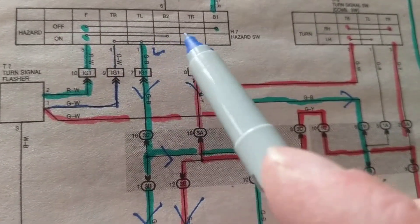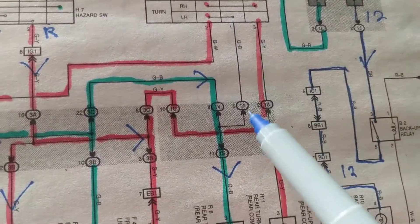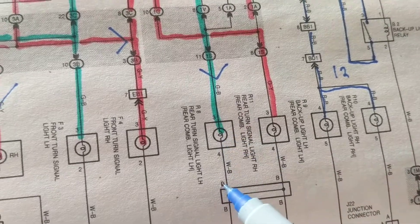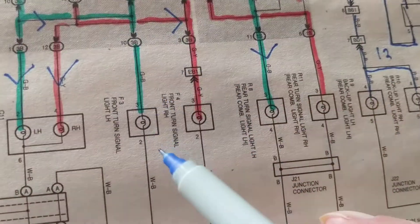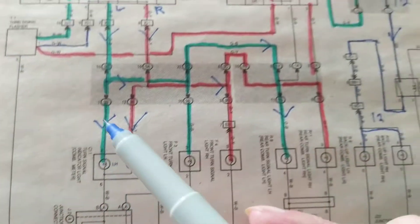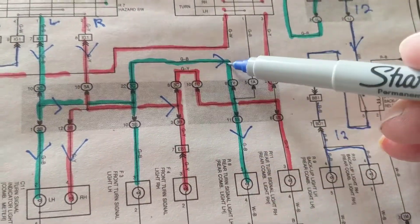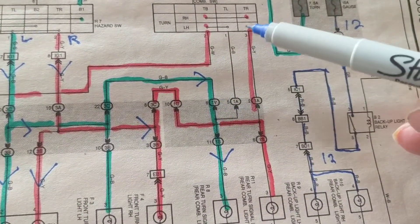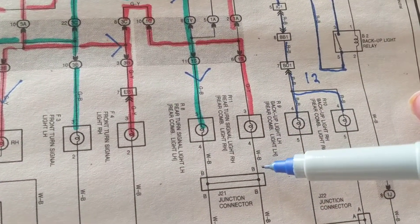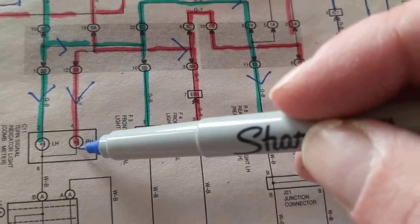Hazard lights are not in this equation right now. We go over here — right, left, tail line. Left turn signal: this is the left for the rear, and this is the left for the front. The indicator on the instrument panel is also on. That takes care of the left. For right turn signal: the right in the rear, in the front, and the indicator in the dashboard — that's how these combination switches work.